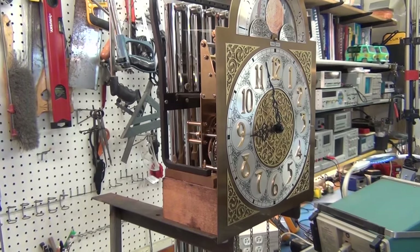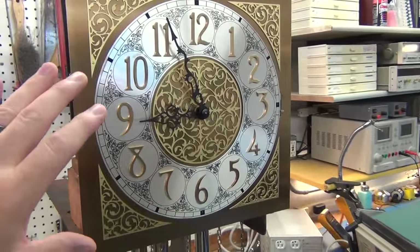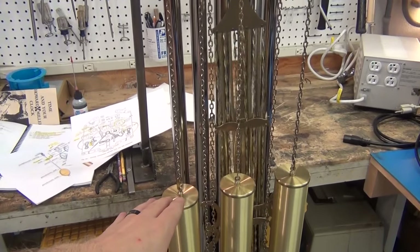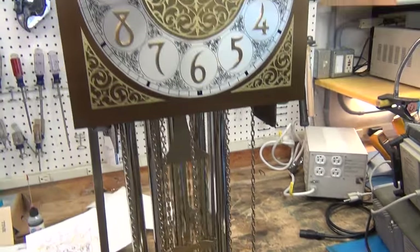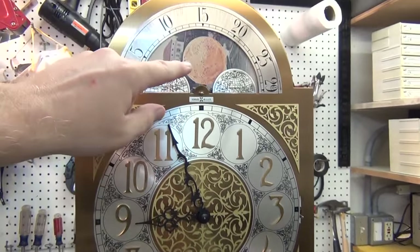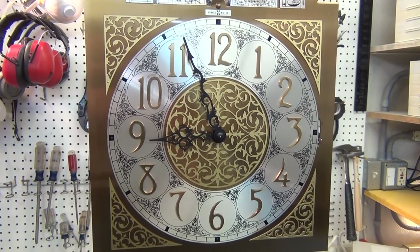Once it's all done it'll go back in the grandfather's clock. This clock has three weights: one weight is for the gong, one is for the time, and one is for the chimes — the quarter-hour Westminster chiming. It doesn't have any dates but it does have a moon phase, and it keeps really good time.